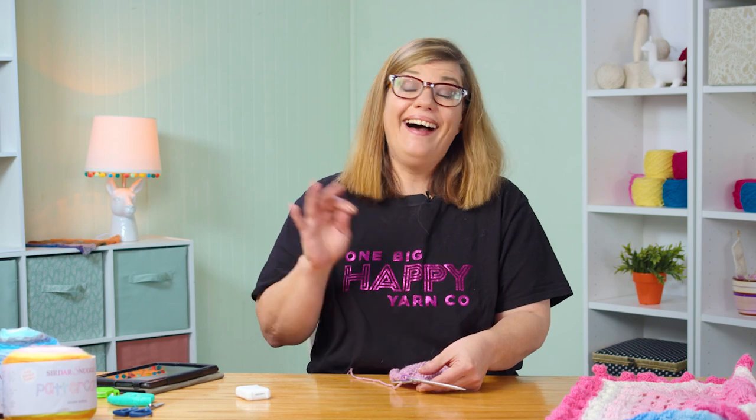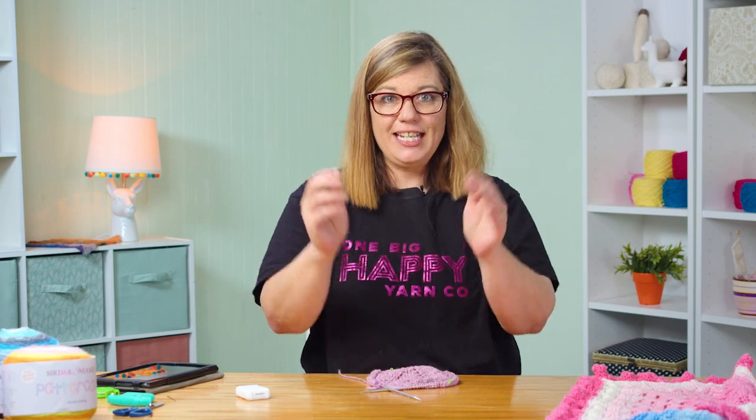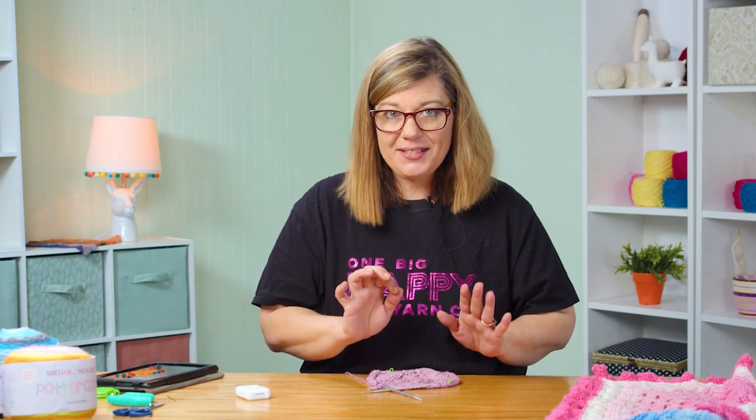When you're working lace, I highly recommend a lifeline because these stitches are all intertwining together and they're floating across this way and that way, and you're increasing and creating this wedge. If you happen to drop one of those stitches, you don't know where it's going to end up — it gets lost. So that's my little tip: use the lifeline.